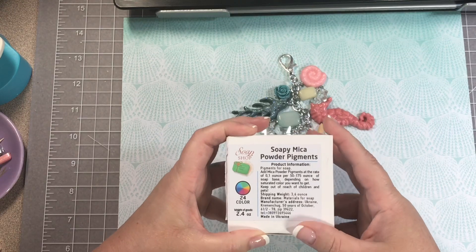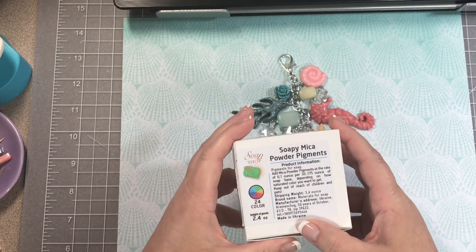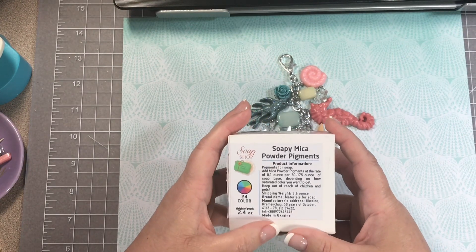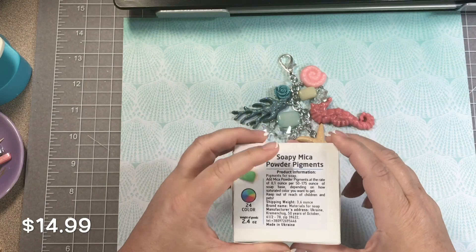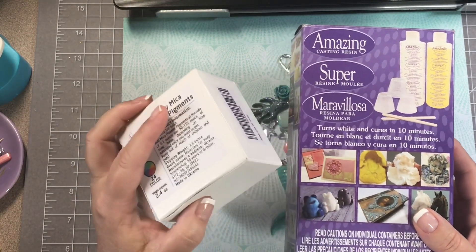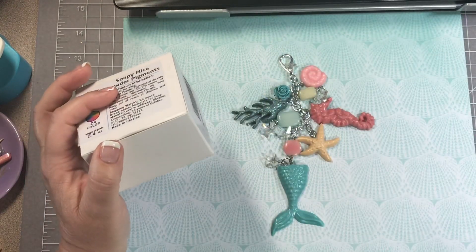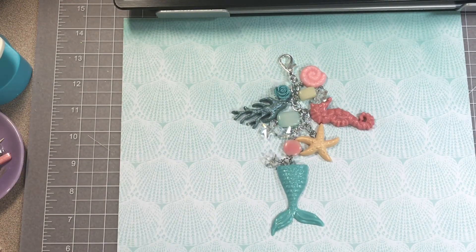I will put a link to these pigments in the description below. I know there are liquid pigments as well — there's one by EasyCast, and those are about seven dollars for one bottle, just one color. So this was more economical for me. The Amazing Casting Resin at Michaels is about $21–$22, and with the 50% off coupon that's not bad. I got the mold at Michaels as well, so that's it for the supplies.